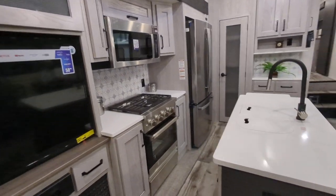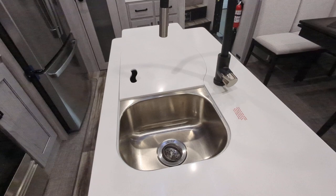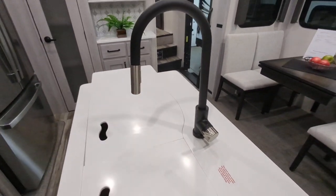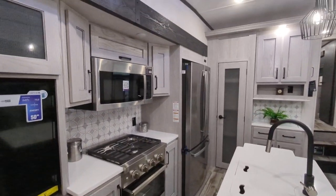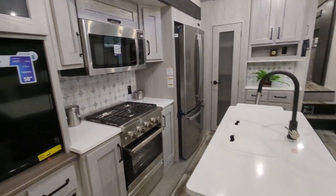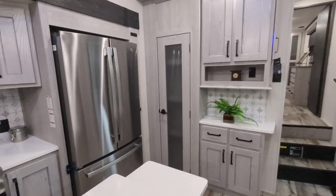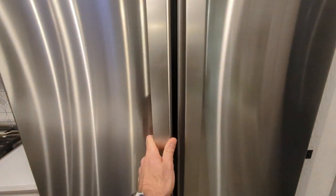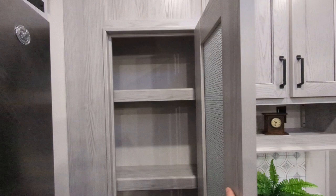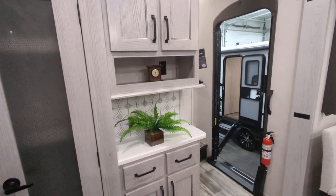In the kitchen we have solid surface countertops, a 70-30 stainless steel sink with a detachable chef's sprayer, a big stainless steel oven, residential size stainless steel microwave, and lots of prep and serving space. We have an 18.6 cubic foot fridge/freezer — lots of space for cold goods — plus a pantry for dried goods, pillows, or blankets, and a nice little breakfast nook. With Montana you're never going to have to worry about running out of storage.